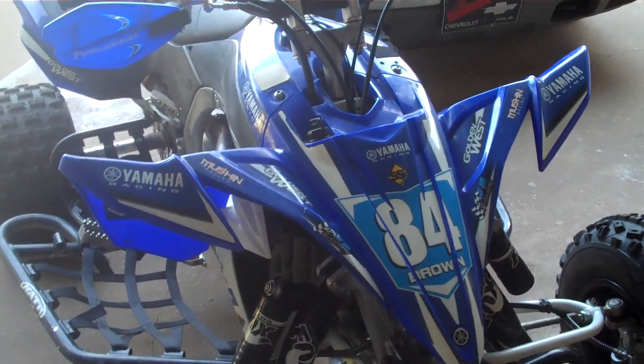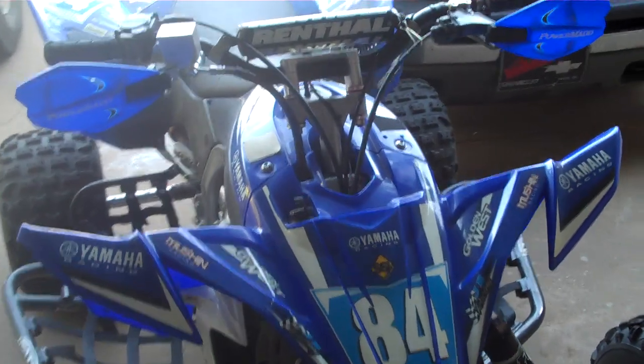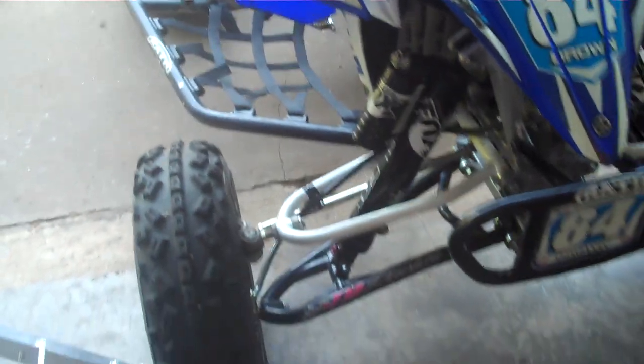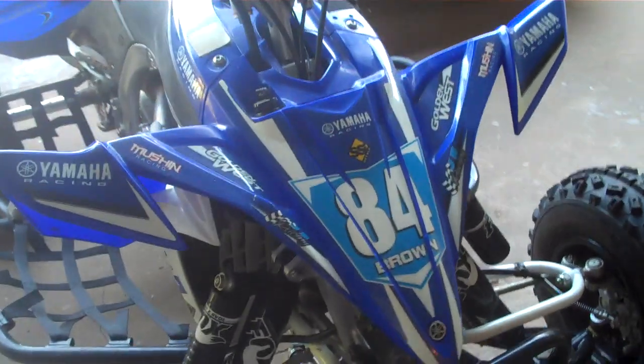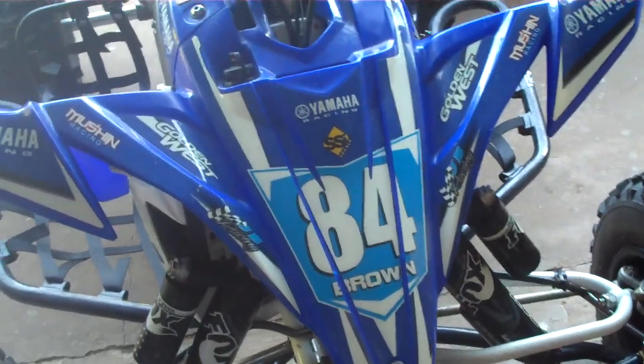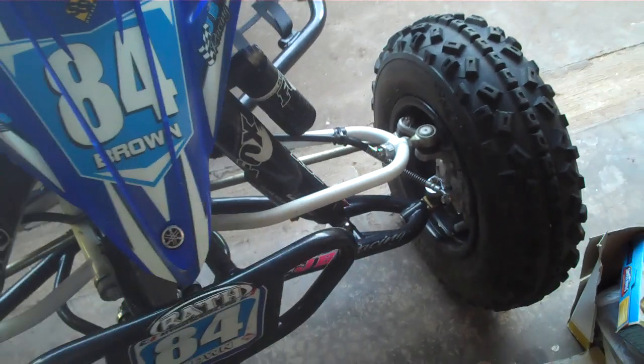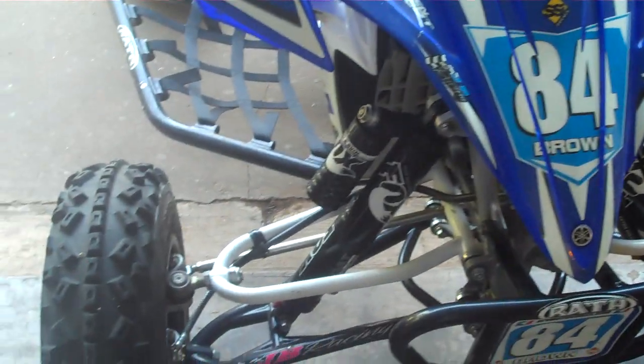Here's my brand new used 2009 YFZ450R. As you may notice the number name on the graphics, it was Thomas Brown's old practice bike. I'll show you around it and tell you some of the parts that are on it.